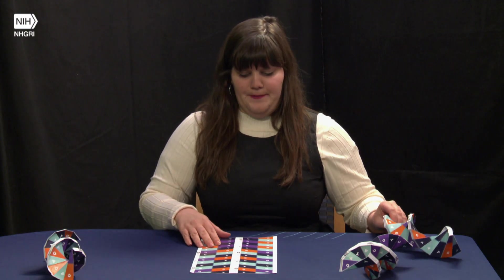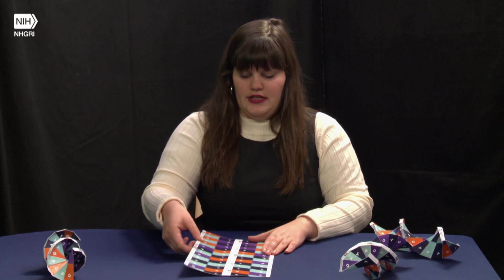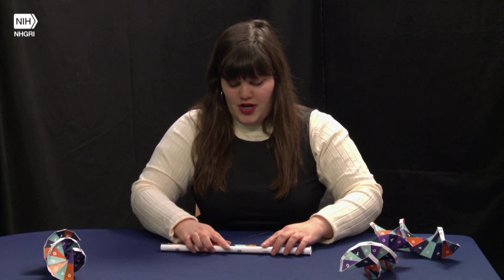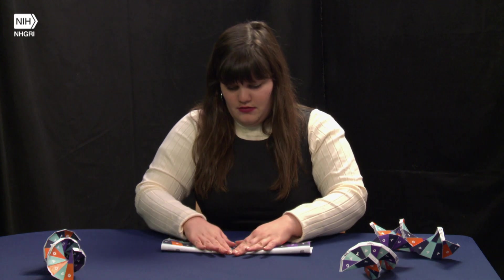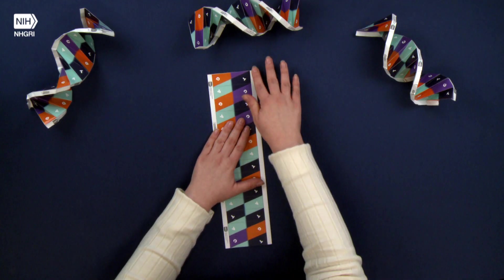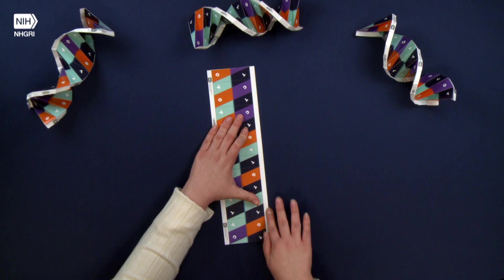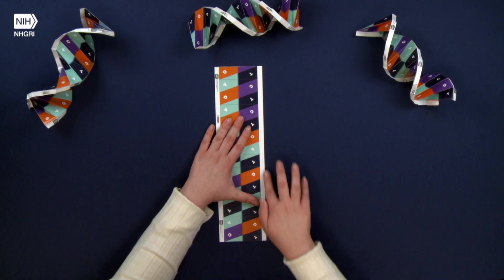The first step is to take this line here in the center and use it as your guide to fold this paper in half. Try and make sure it's as precise as possible, and when you fold just make sure your creases are very crisp. I'm going to repeat this a lot during the video because it's very important.